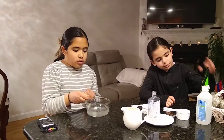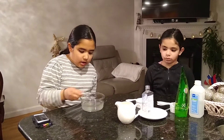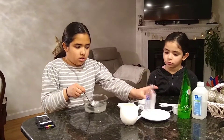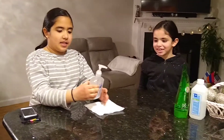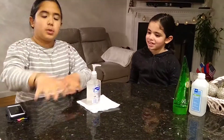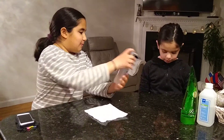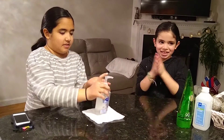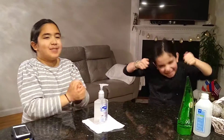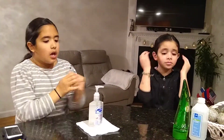So when you see that it's getting good and a little bit thicker than it was before, you can start putting it into your container. So we finished our hand sanitizer — we used a small cup to make it easier to pour into the bottle. Let's test our hand sanitizer!